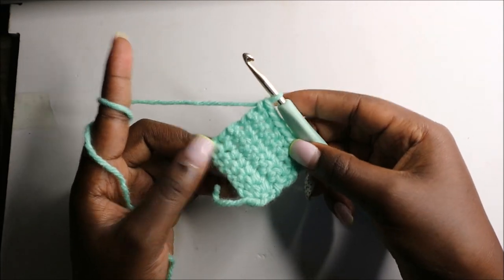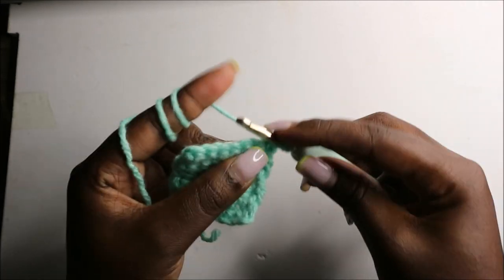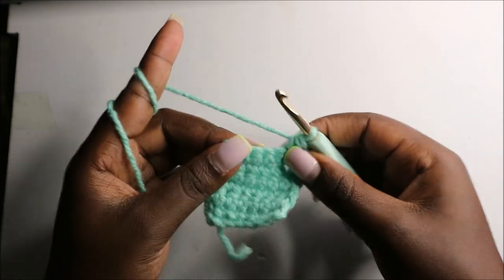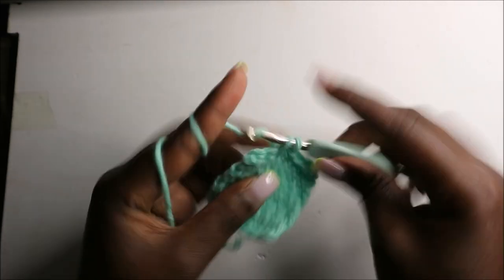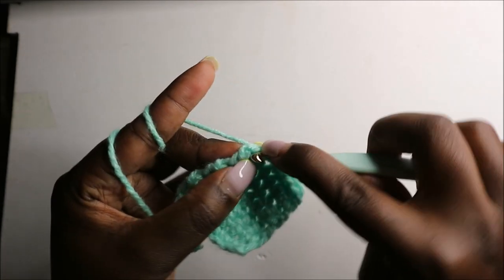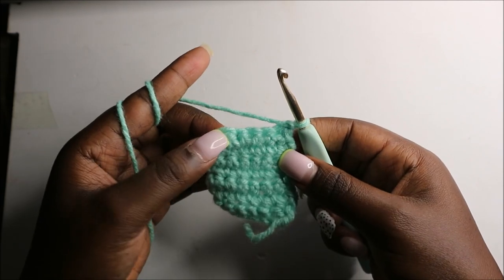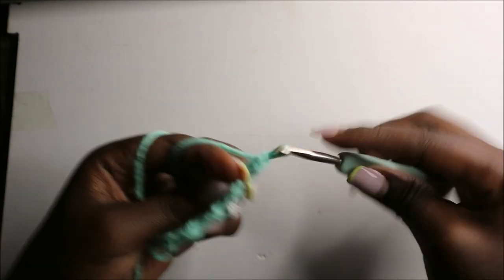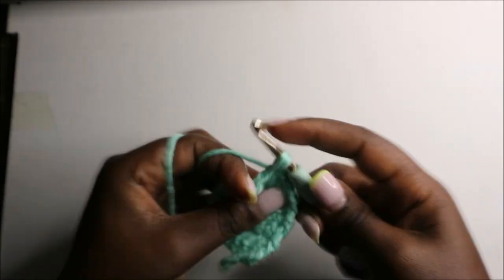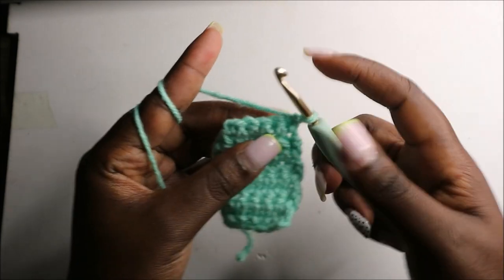After the sixth row this is how it looks. Do a chain one and turn; in the seventh row we are going to start by decreasing, then do three single crochets — one, two, three — then decrease at the end. Do a chain one and turn. For rows eight and nine, do single crochets for a total of five single crochets each row: one, two, three, four, five, chain one and turn.